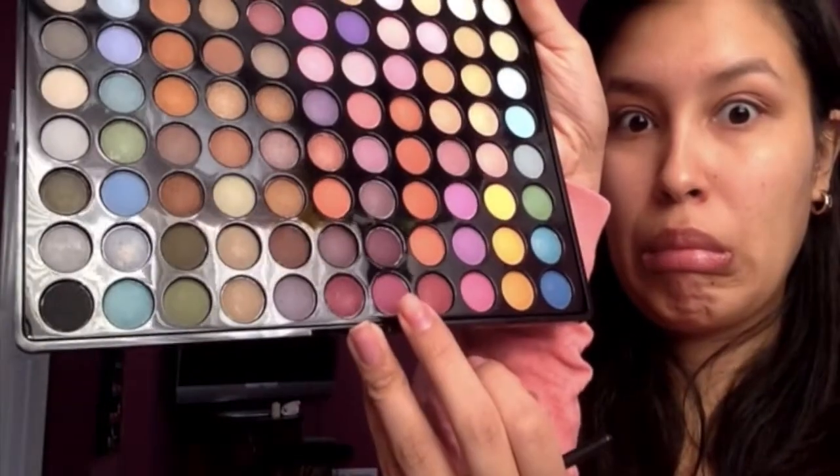Blend the pink into the reddish-brown transition color to smooth things out. Then take the same palette and get a darker pink — it's on the same row as the other pink, all the way at the bottom. Place that color only on your outer corner of the eye to create a kind of smoky effect. Make sure you blend it out really well, otherwise you'll look like you got punched.